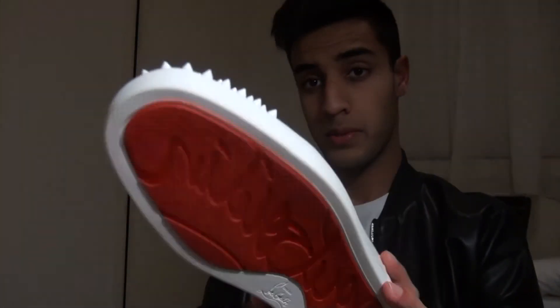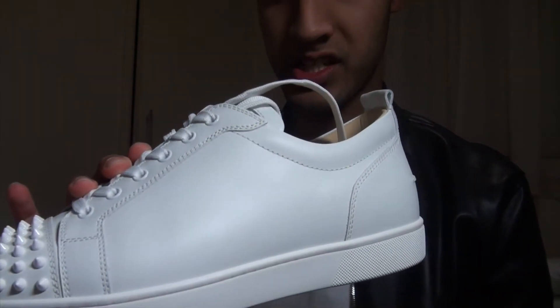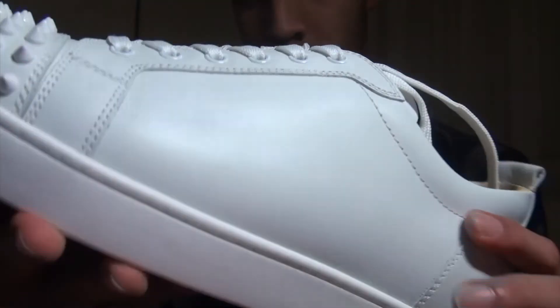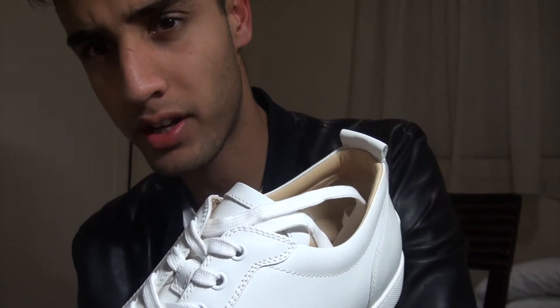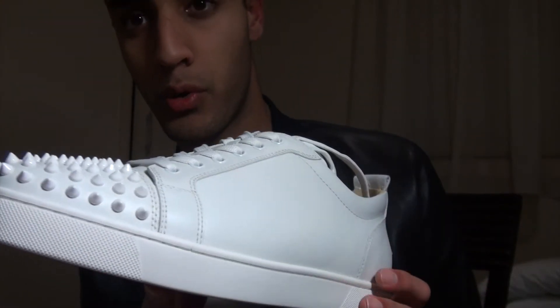Would I recommend them? Yep. Comparing these to the Gucci Aces, you can see the leather on these is much smoother and the build quality is much higher than the Gucci. You're paying about $400 more — those retail for around $800 Australian dollars and these are $1,200, so you get what you're paying for.